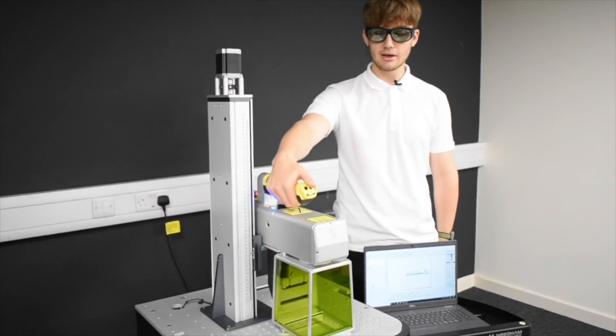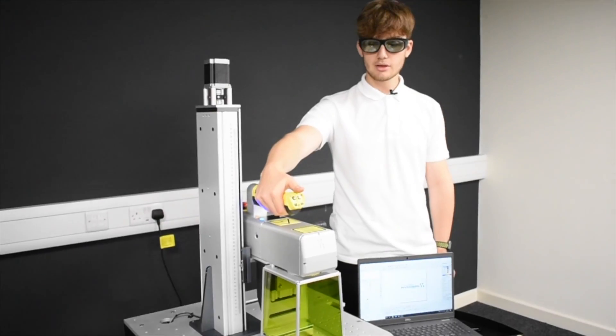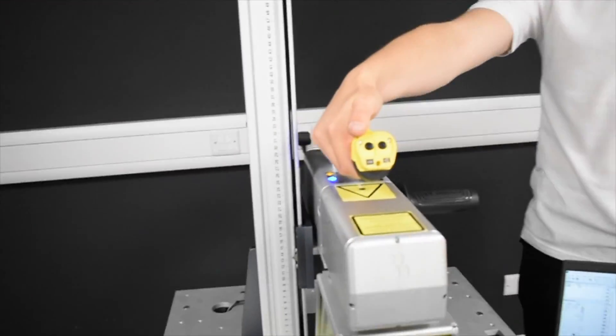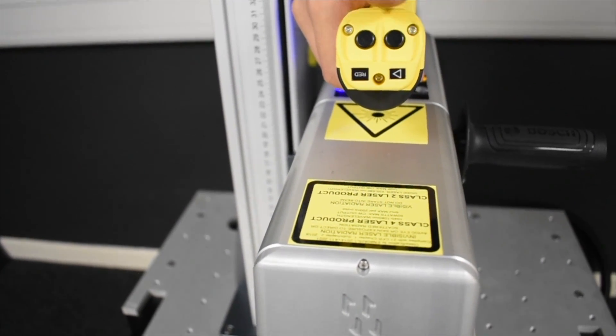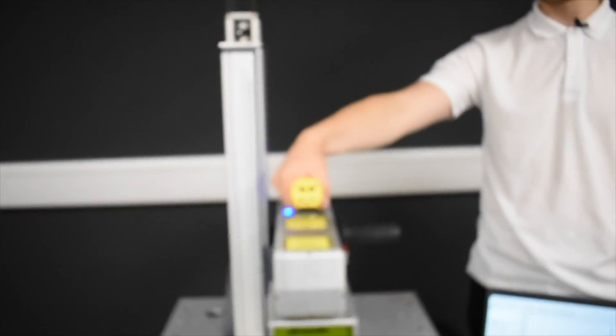On the handheld interface on the front, when on position 1 these two buttons on the front are activated. These are our laser trace and mark functions, positioned on the dead man's handle for easy operation.